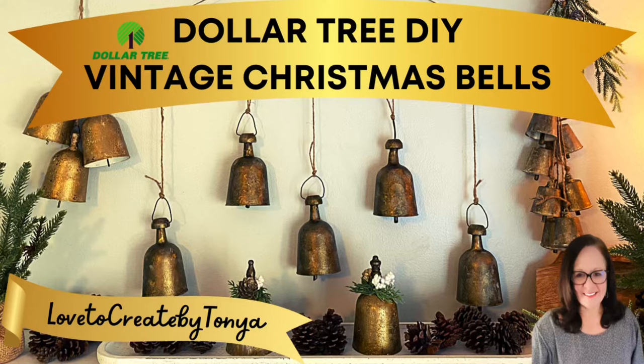Hey everyone! Welcome to my channel. If you're new here, I'm Tanya. Today I have a wonderful Dollar Tree DIY video creating vintage Christmas bells. Let's go ahead and jump into the first one.